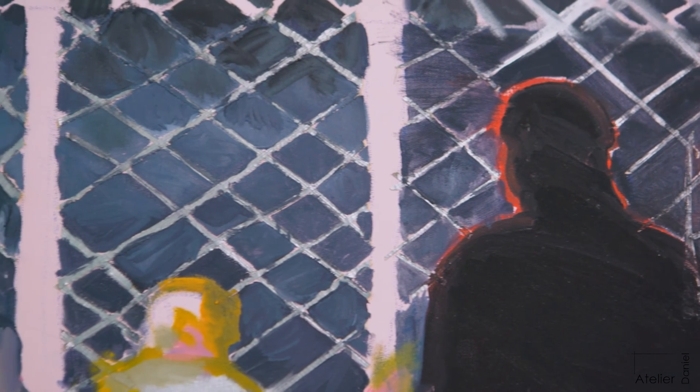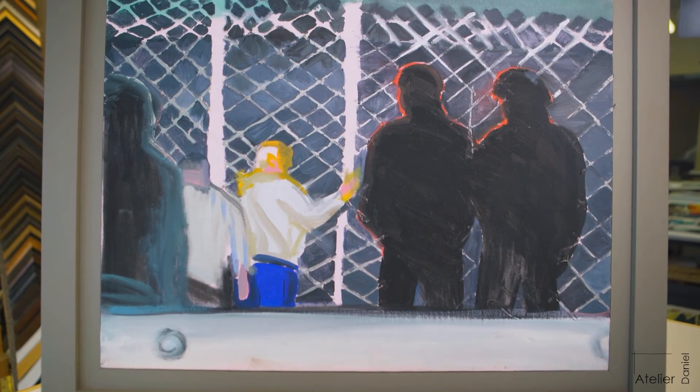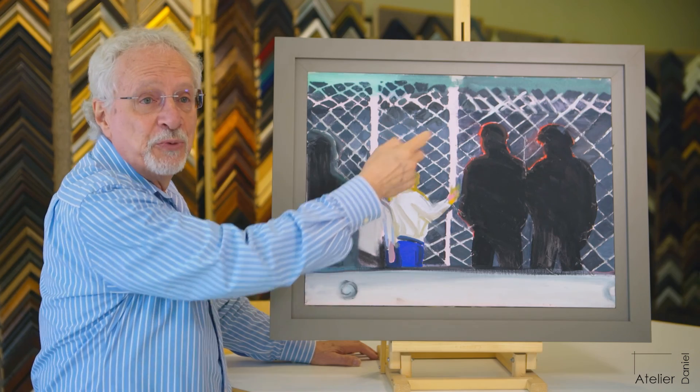It is somewhat three dimensional, the piece itself, because you have duct tape — these crisscross elements — that contribute to that effect.